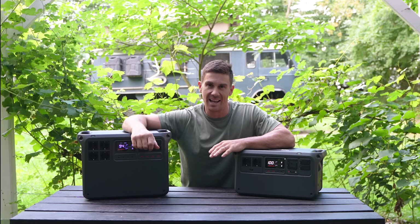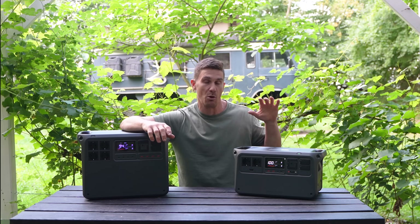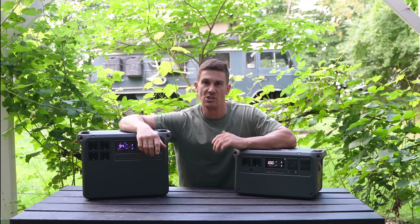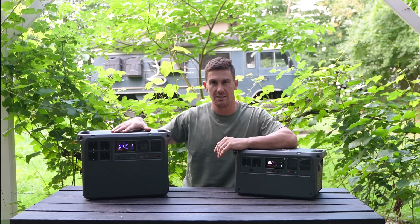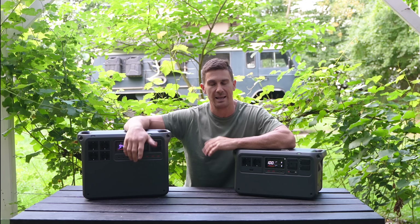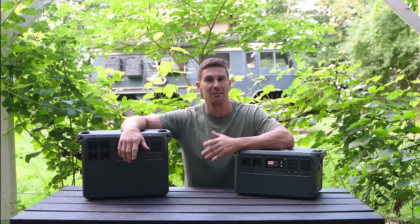I hope that has answered some of your questions and given you a little bit of a buying guide between the 1000 V2 and the Power 2000. For Ange and I, in our setup, we would always choose the higher capacity unit — the 2000 — and have that hard mounted into our vehicle to make it the best solution for our overlanding, camping, and family needs.